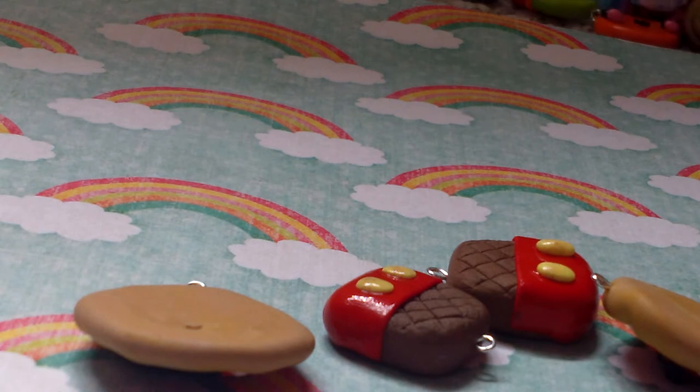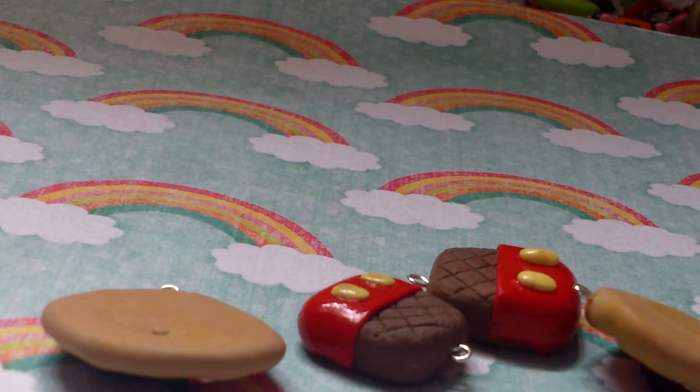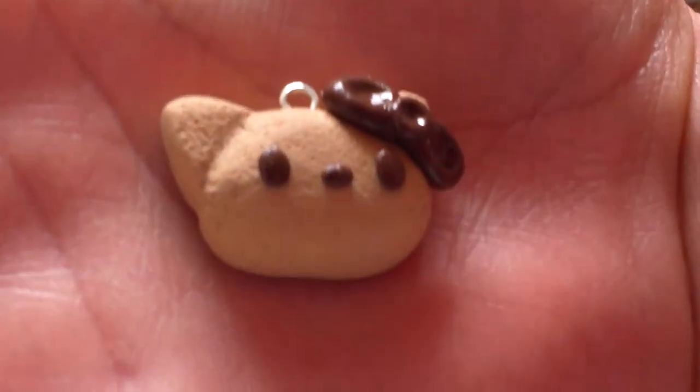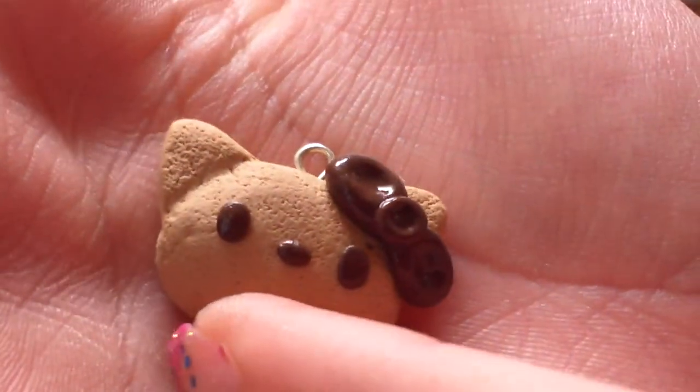Then I made this Hello Kitty cookie, and I really, really love this. It's textured, and kind of ironically I forgot to shade it — and I'm usually a super duper big sucker for shading — but it's textured though, so I really, really love that.